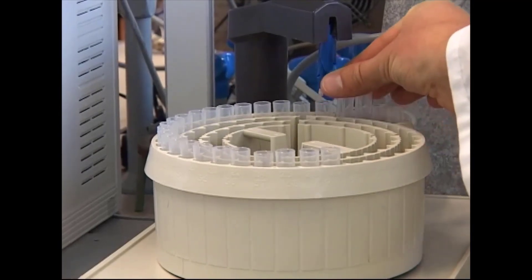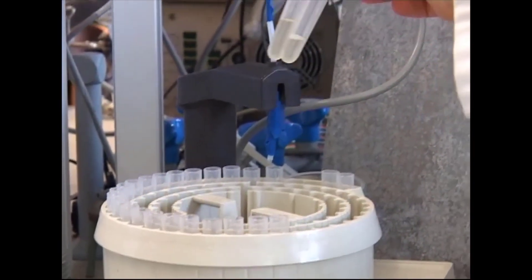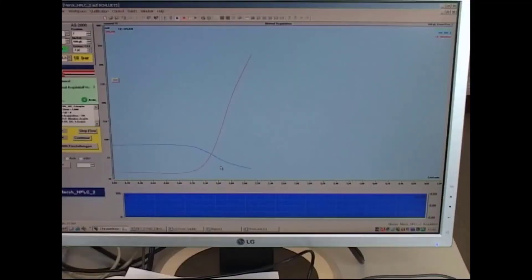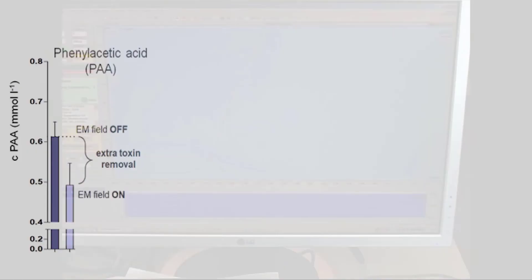He then collected samples from the circulating blood serum stream and the dialysate cleaning fluid, and it worked. PBUT concentrations in the blood serum went down whereas in the dialysate cleaning fluid they went up. Here we see the results for three notorious PBUTs: